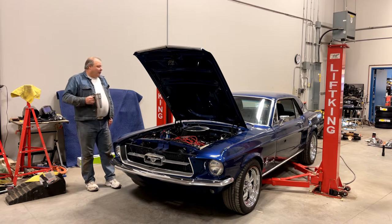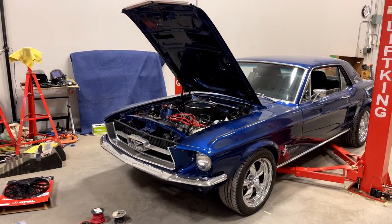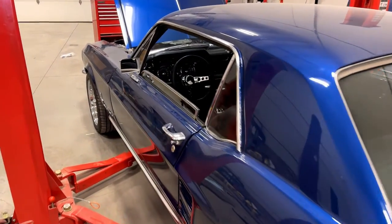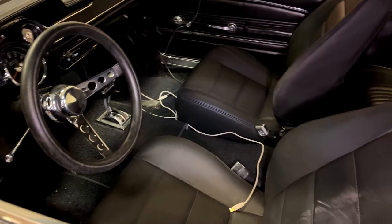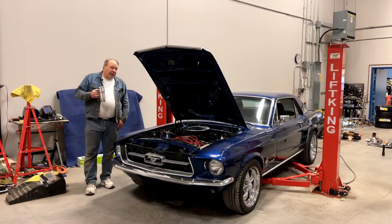Some of you guys may remember this car. I put a 347 and a 4R70W and a full Ride Tech suspension, power rack and pinion, Dakota Digital Cluster, Corbeau sport seats and a whole bunch of other nice goodies in this Restomod car a couple of years back, and it's been working good, but it runs hot.